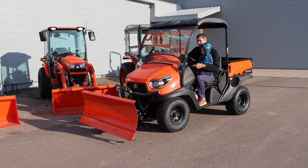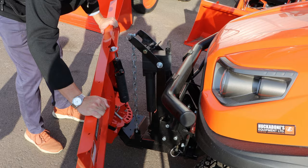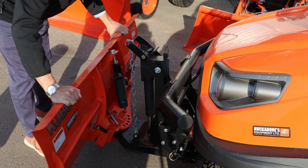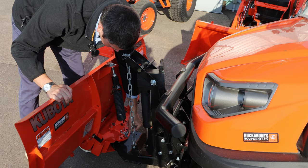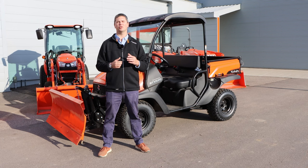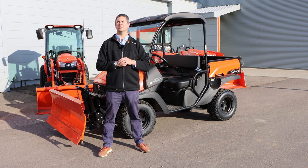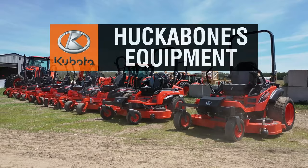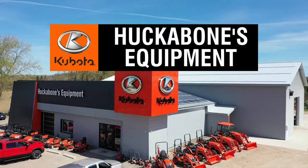Let's lift it back up and we'll show you how the blade angles. That brings the end of today's video. I hope you enjoyed hearing a little bit more about what the RTV can bring to the table and offer for you, as well as what this front snow blade from Kubota does for you. We enjoyed bringing it to you — so if you did enjoy, please like and subscribe. If you have any comments, please leave them down below. Thank you. We'll see you next time.